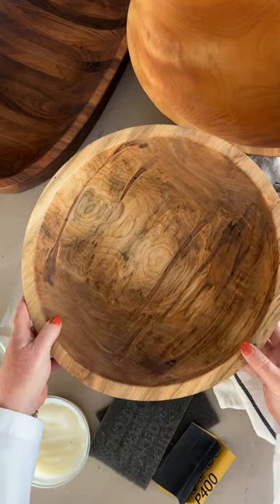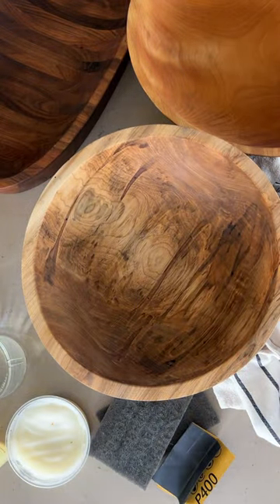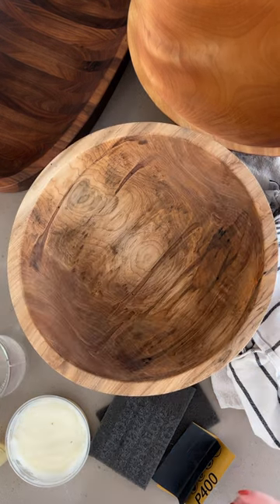I get asked all the time how to maintain my bowls. Let me show you. Like most anything handmade, it needs a little TLC. This is my new bowl for fall and winter, coming next month.